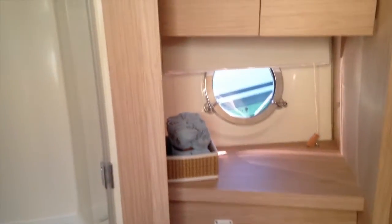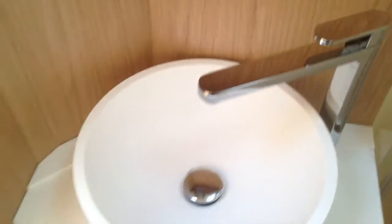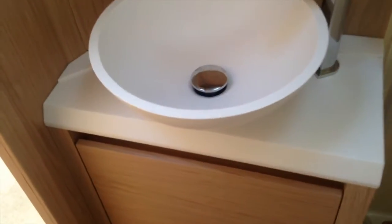Just after that stateroom we've got the head. This is sort of your day head just down the stairs, but also for the forward stateroom. You can see this shower compartment with glass doors that close, separating it off. Beautiful sink here. Beautiful styling. And the teak wood on the floor is also a really nice touch.